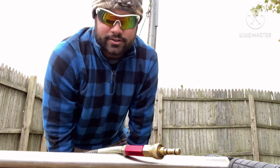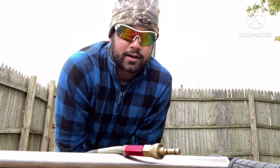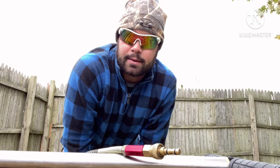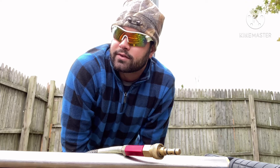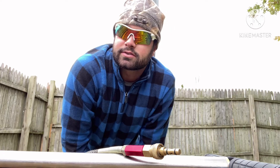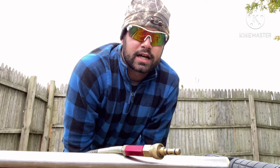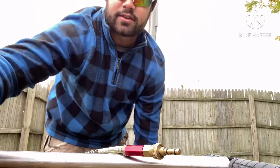Hey guys, welcome back to Air Guns Extreme. I'm at one of my buddy's houses and we're gonna be shooting all my guns: the gen one Whisper, the gen two Maximum, the Diana Stormrider PCP, and his magnum — he's got the same magnum as I do. We're gonna get some footage of him shooting all three of my guns and shooting all kinds of pellets downrange. Stay tuned and we'll get back to you guys in a second.